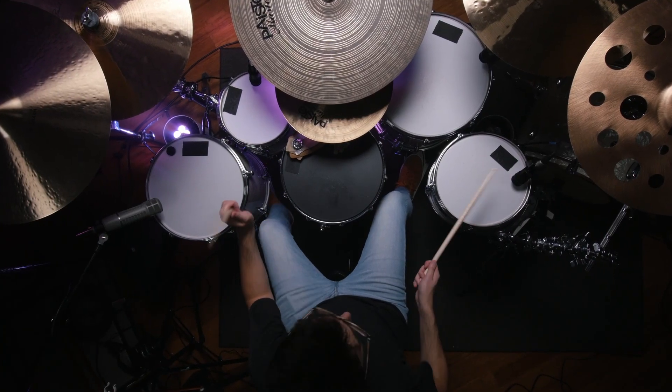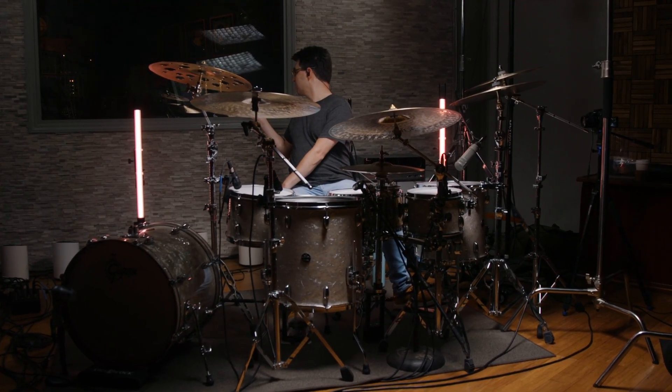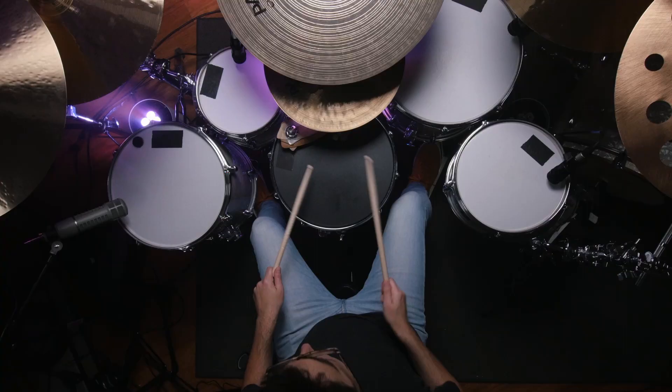Gretsch caught my ear noticing different recordings and studying the drummers that were on those records. There was always something about being in a studio when I was a kid, seeing those drum sets, hearing them. There was always something special about that sound.